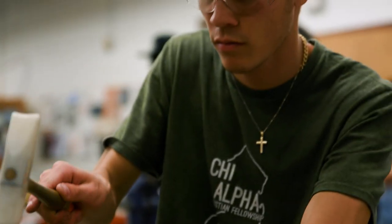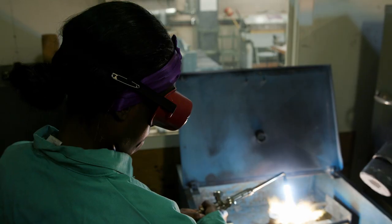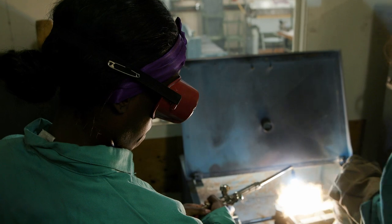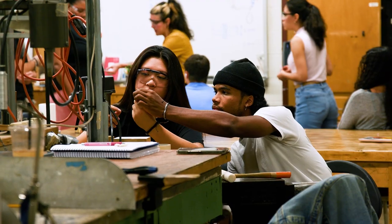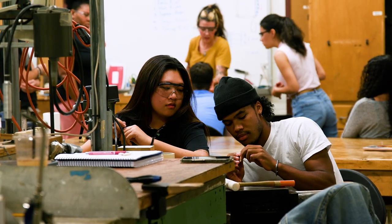At the end of the day, the biggest thing I'm going to take away from this class is being able to work with my hands, being able to step outside of this studio and do everything I do here on my own, and being able to continue to bring those ideas from my head into something that I can wear or see.